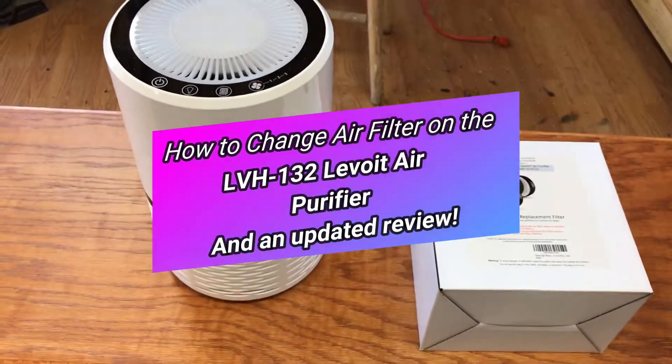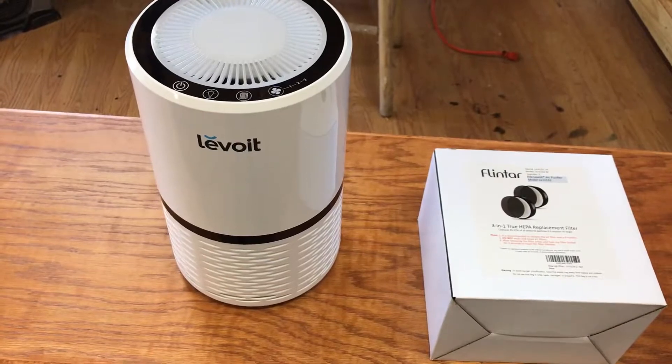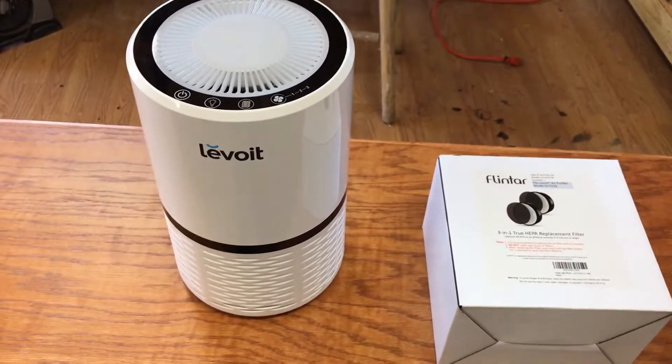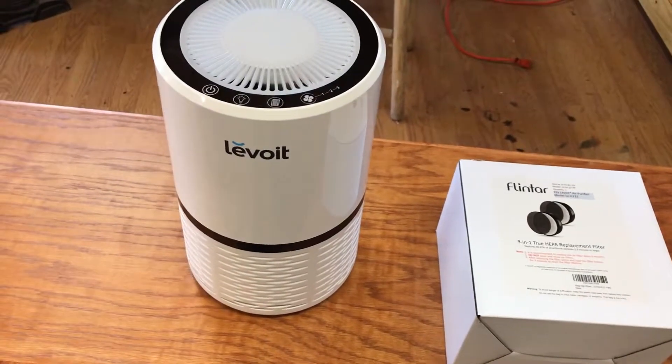Hello everybody, thanks for clicking on this video. Today I'm going to demonstrate how to change the filter for this Levoit air purifier.